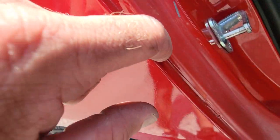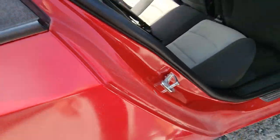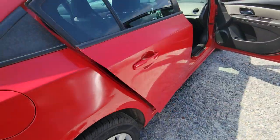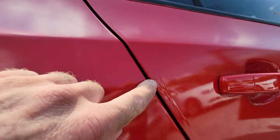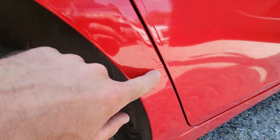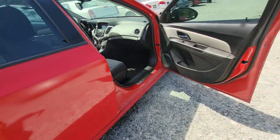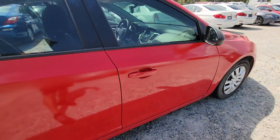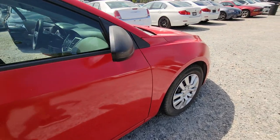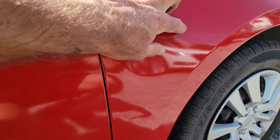There's some paint cracking here on the inside of the door jamb. Paint over the side strip there. Some bubbles there. There's a small dent there, and one there.